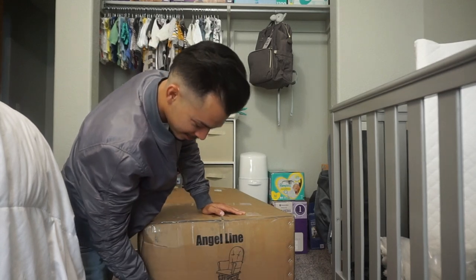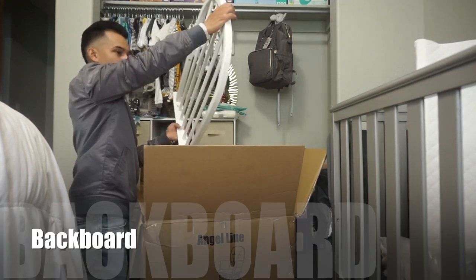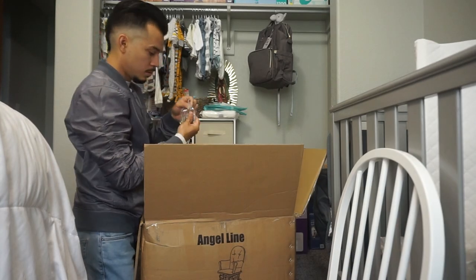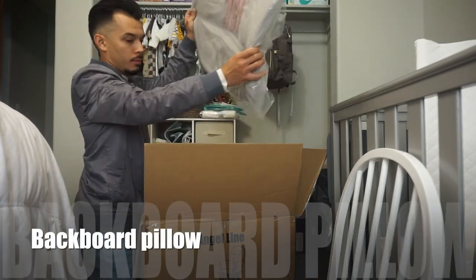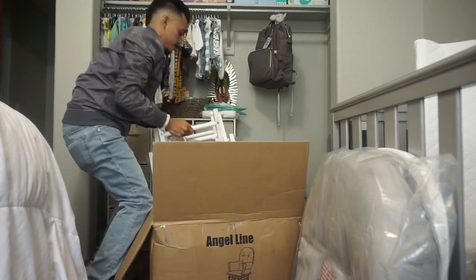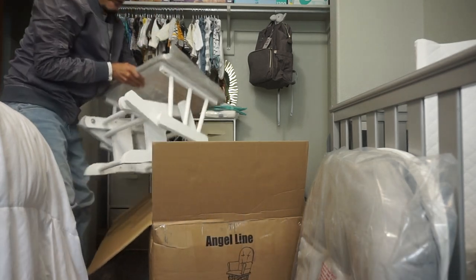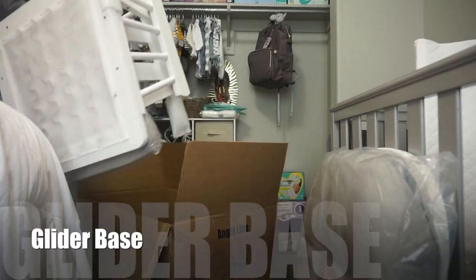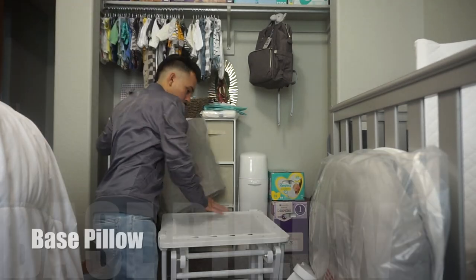First off, we're going to start with the unboxing to make sure we have everything we need inside the box: starting with the backboard, followed by the allen screws with our allen wrench, then our backboard pillow, our foot glider with the armrest covers tucked inside, our glider base, and last but not least we've got our base pillow.